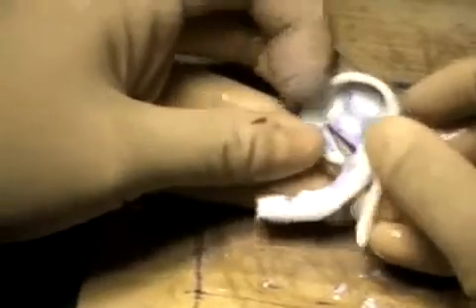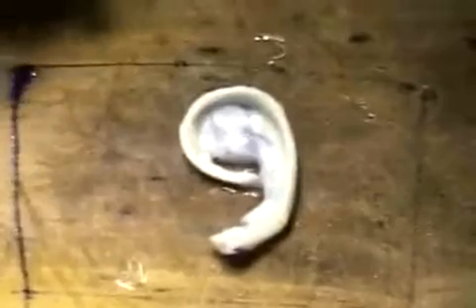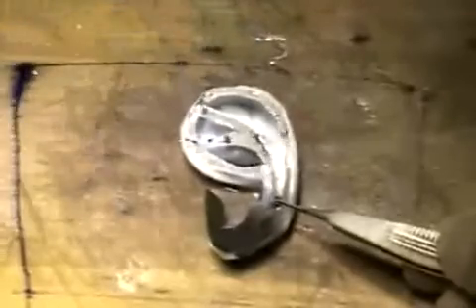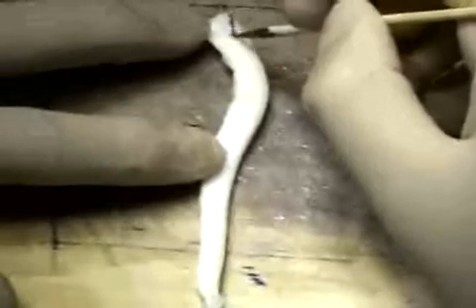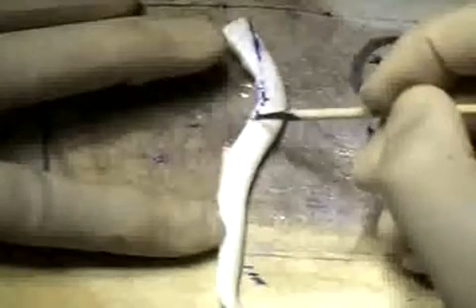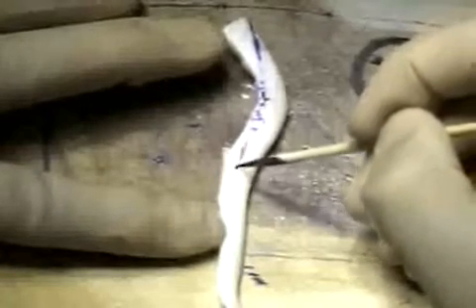A nice smooth curve is created as shown. Attaching the helical rim portion is now completed. Again, the template is used to check the accuracy. Attention is turned to the anti-helix. Dr. Yamada is marking the incision design on the ninth costal cartilage. It is important to preserve the natural smooth curve of the lateral aspect of the cartilage.